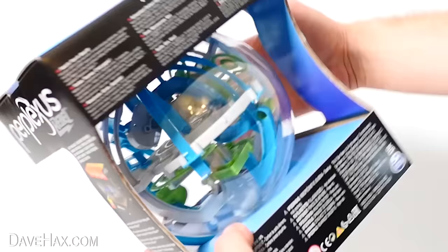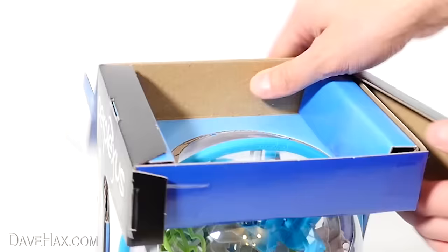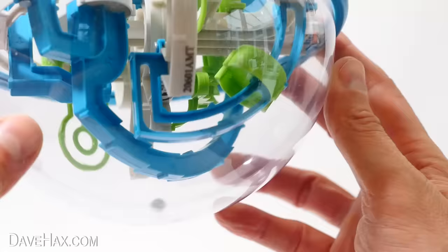I've got to be honest, when I ordered it, I thought it was going to be a lot, lot smaller. It says on the box there's 70 obstacles, so let's open it up and have a look. It's pretty much a ball maze in a sphere. I don't know if maybe you'd class this as more of a puzzle ball than a fidget toy, but let's try it out.